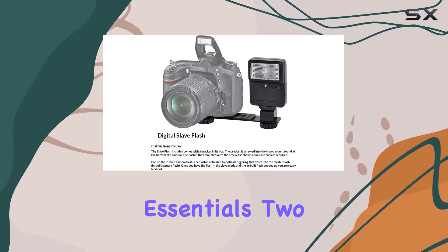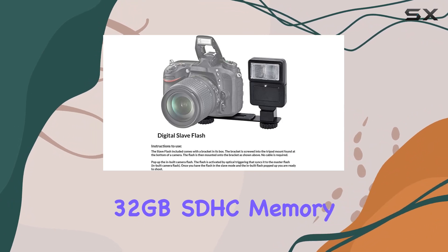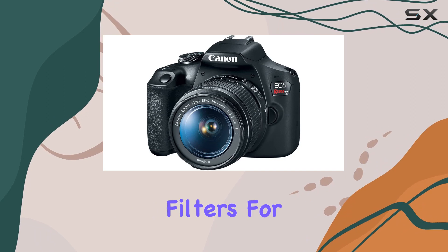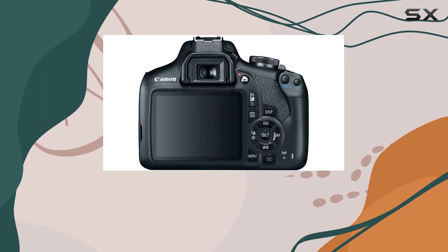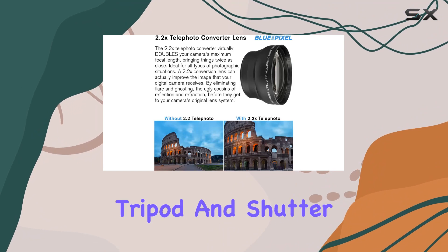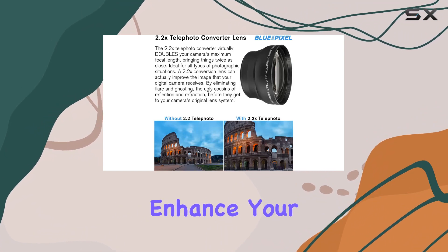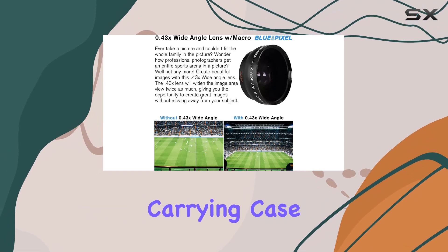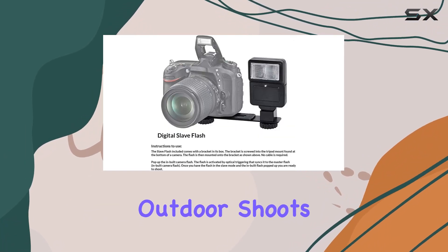The bundle includes the essentials: two 32GB SDHC memory cards, a range of lenses, telephoto and wide-angle filters for different effects, and a deluxe padded case for protection. Extras like a digital slave flash, tripod, and shutter release remote enhance your creative options, plus a water-resistant carrying case — a thoughtful addition for outdoor shoots.